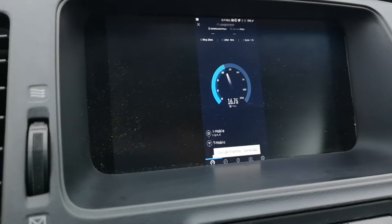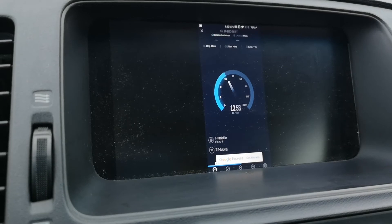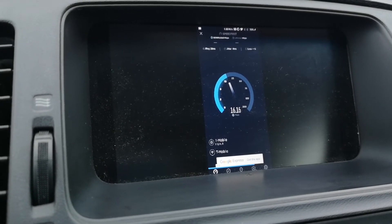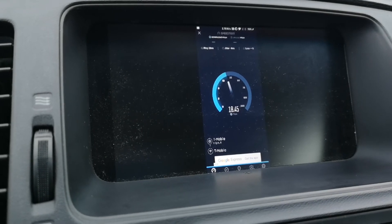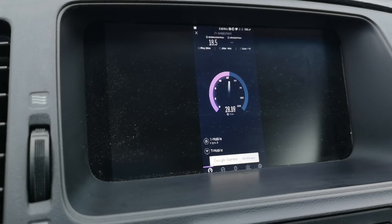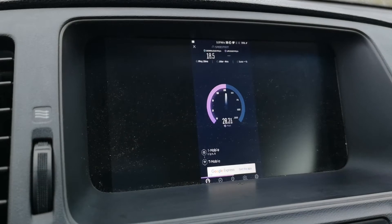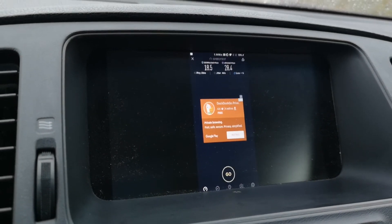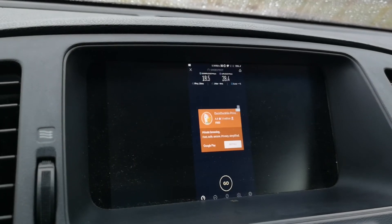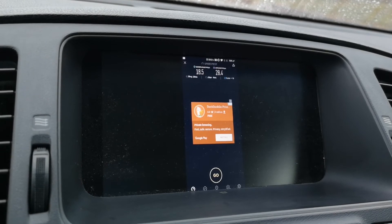As you can see, solid numbers — fairly sustainable for whatever you're going to do. I think you need about 5 megabit to get a decent quality stream, at least 480p. With this connection, you could stream full HD with no issues. My car is on a 6 gig data plan, so don't sit and run speed tests back to back or you'll burn through all your data — it does actually use it.